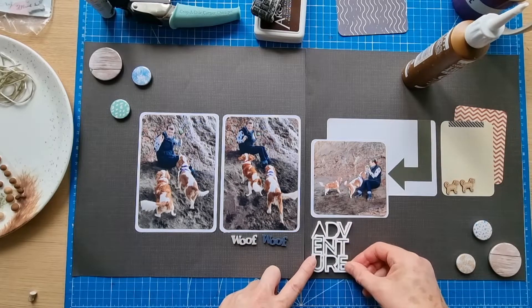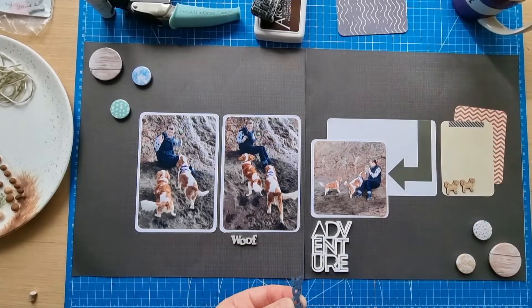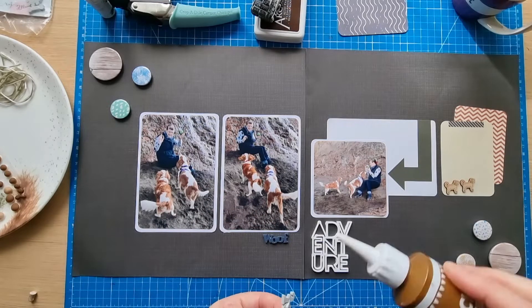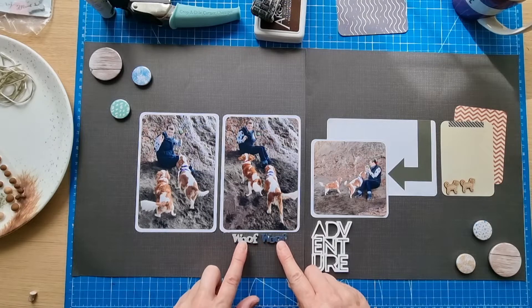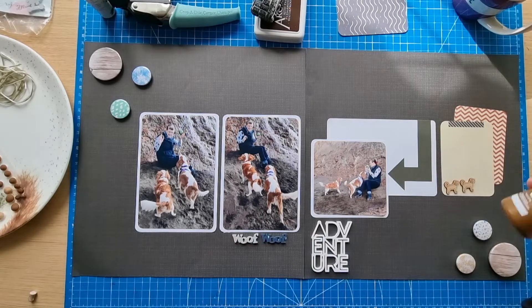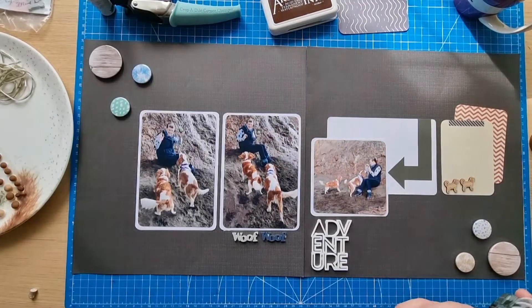There was another title I picked up in lime green — 'loving life' or something — and I thought about using it because of the ball in the photo, but I really liked this white one to go with all the white I've got going on. Then there are these darker woof pieces because they were definitely woofing — both boys like to woof, particularly Bud. That's those two down. The journaling is going to go here, and I need to add the date.